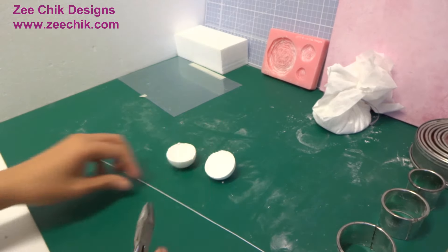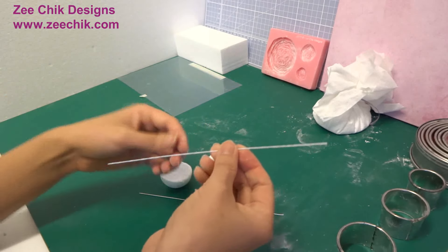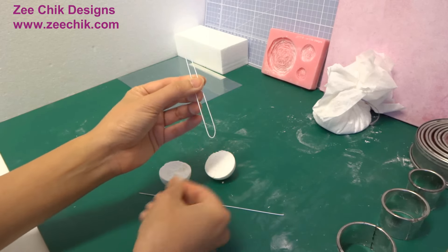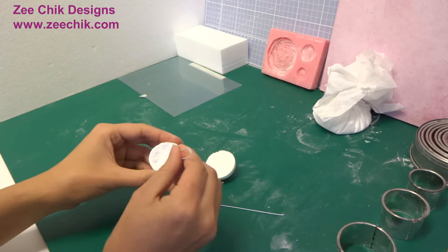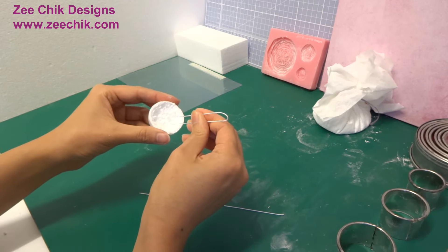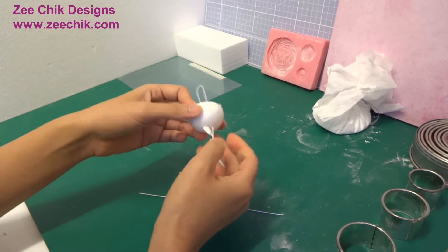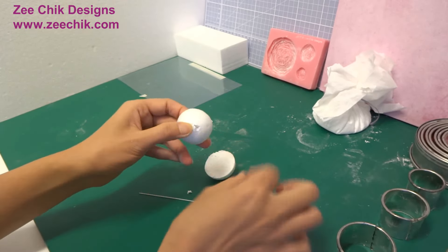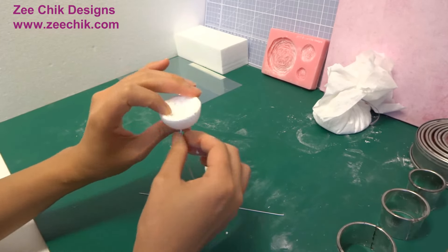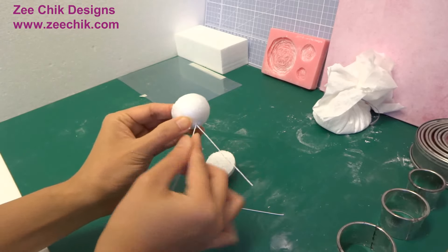Cut a 20 gauge wire in half and bend it halfway. Find the middle of the polystyrene and poke through the wire. Once the wire has gone through the polystyrene, twist the wire together.